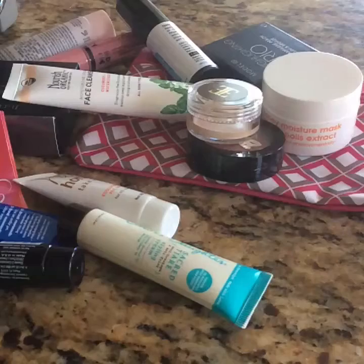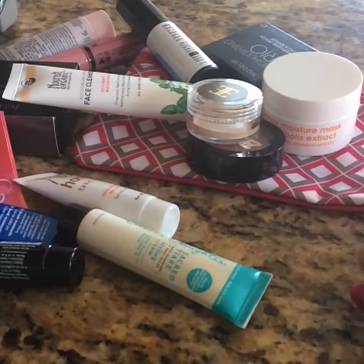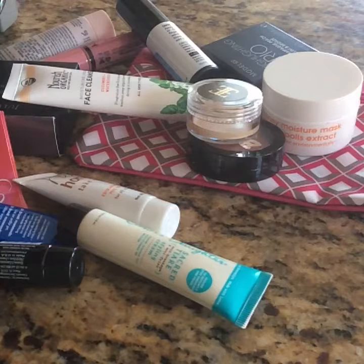Hello, welcome back to my channel. Today this is going to be a smaller de-stash video and this is for makeup and face products. This is stuff that I get from my Ipsy subscription that I know I'm not going to use, that I've been just having hanging around.